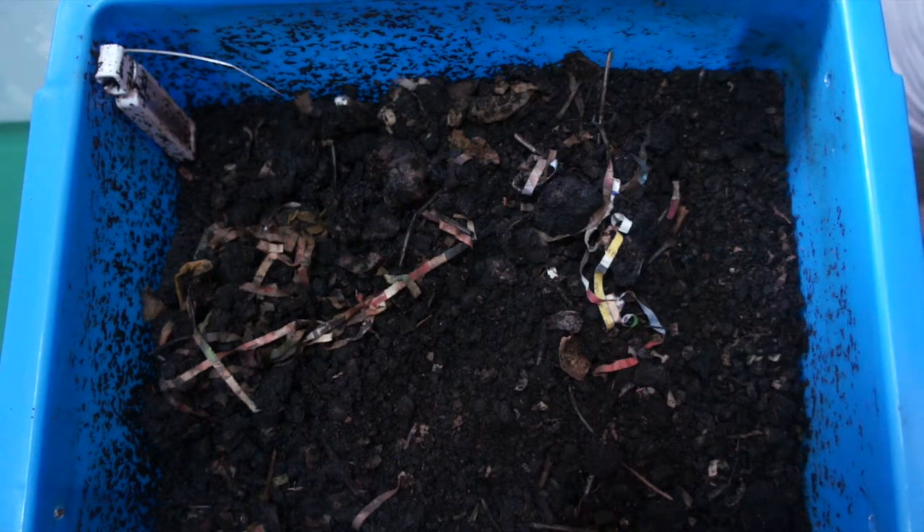Weather in Hong Kong has been quite hot, and it's a good thing I've installed an air conditioner in the room where I keep the worms or else they all would have died. Lately it's been over 30 degrees Celsius, and worms need between 26 to 28 degrees Celsius in order to maintain a proper system. So it's a good thing I've installed the air conditioner here.